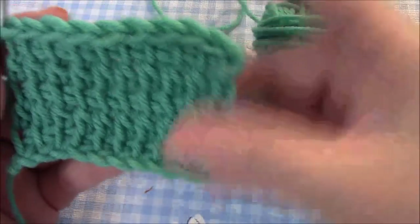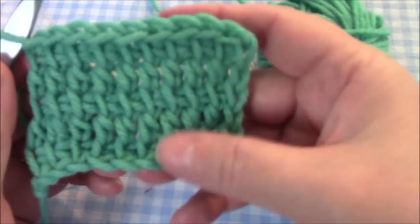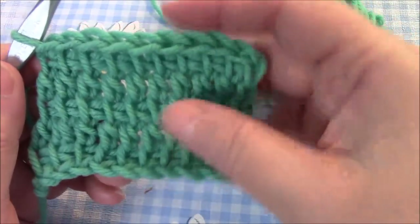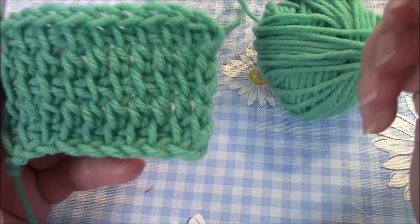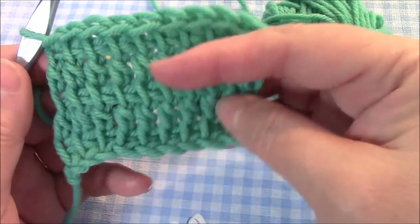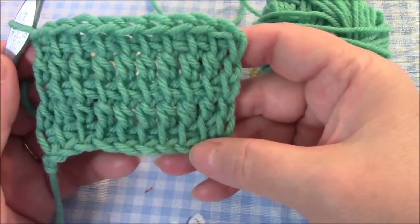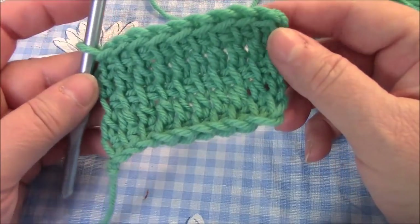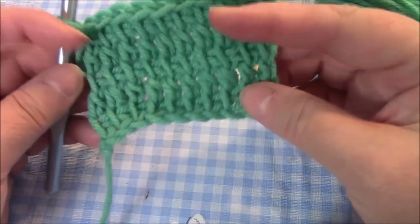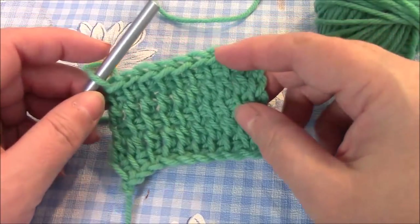And that is it — it is really a nice block. If you like a more loose dishcloth it's good for that, but this is a really good feel for an afghan and it's very easy to work. Thank you so much for watching. Please subscribe so you don't miss any future crochet blocks, quilt blocks, or anything else on my channel. Bye!